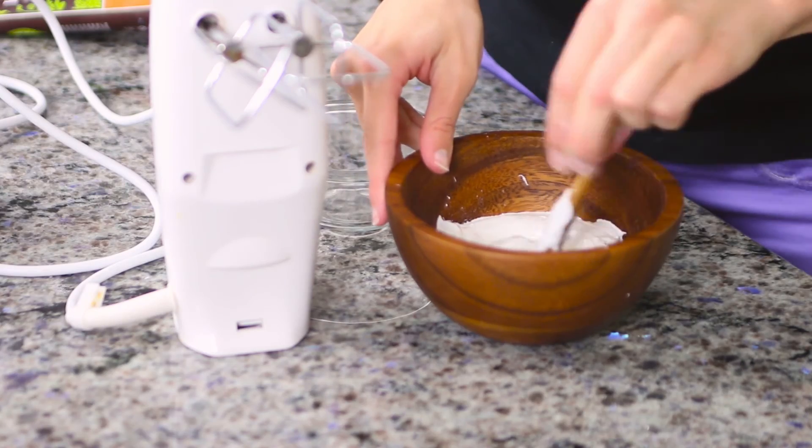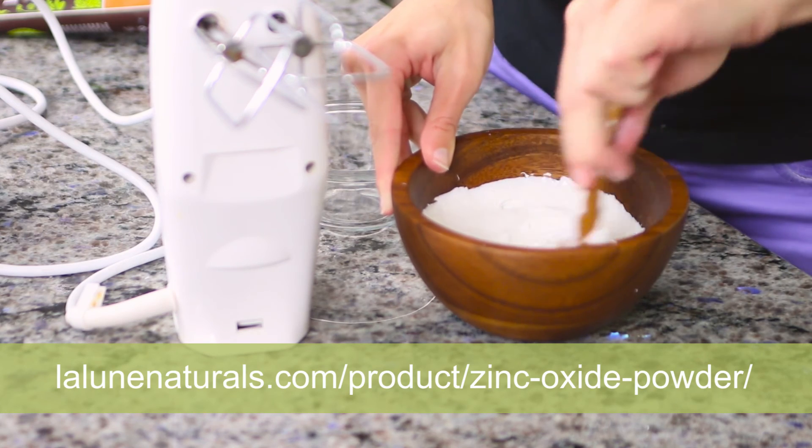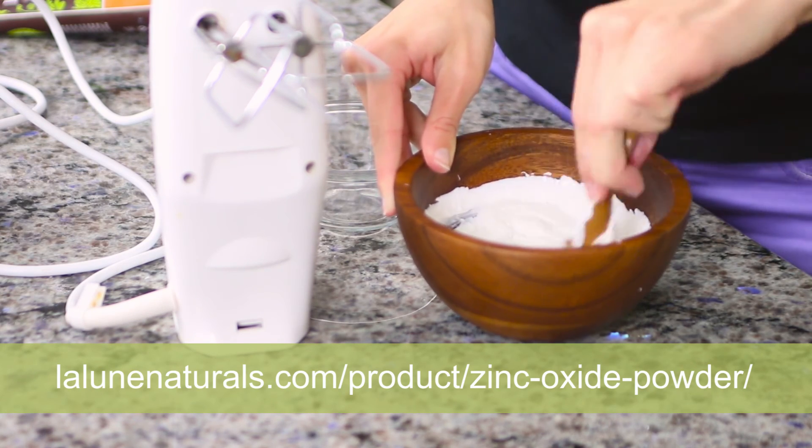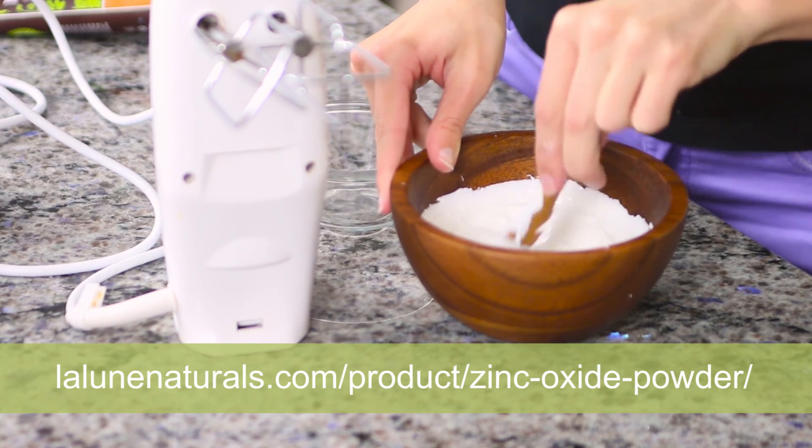For more information on homemade sunscreen recipes, visit laloonnaturals.com/product/zinc-oxide-powder. We've also added a homemade sunscreen SPF guide there as well. Enjoy your non-toxic chemical-free sunscreen made with zinc oxide powder.